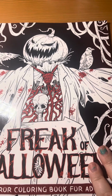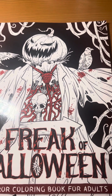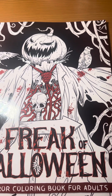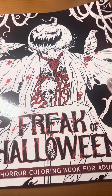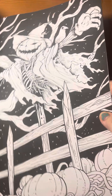Next, we have a very kind of gruesome and spooky coloring book by Crook Crook Publishing, and it's called Freak of Halloween. It's a horror coloring book, so it's definitely spooky and also a bit on the darker side.